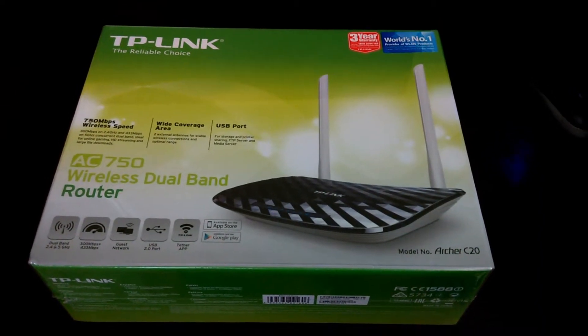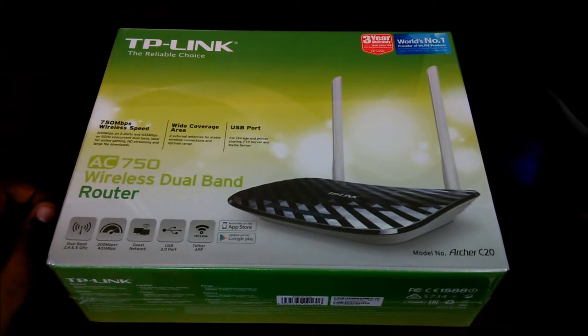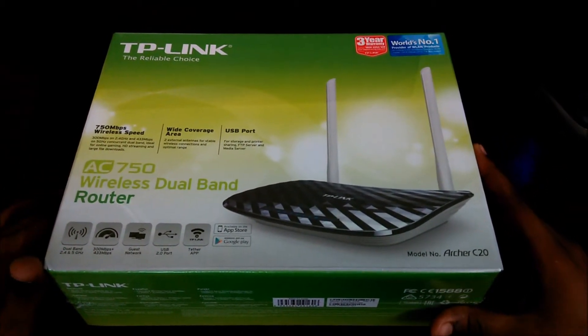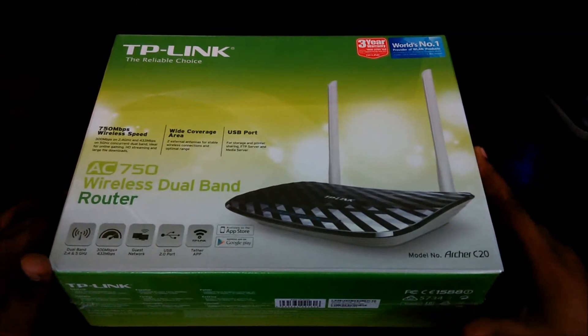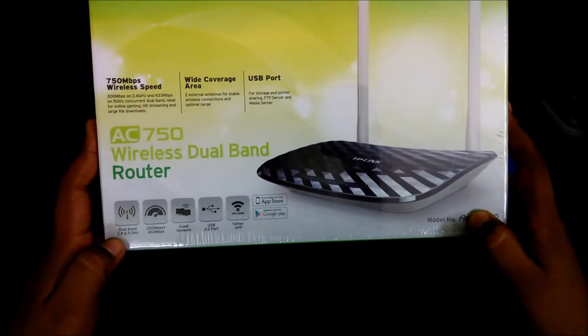Hi guys, welcome to JazTech. Today we are going to unbox a networking solution — a Wi-Fi router. It's the TP-Link Archer C20, a dual-band router.